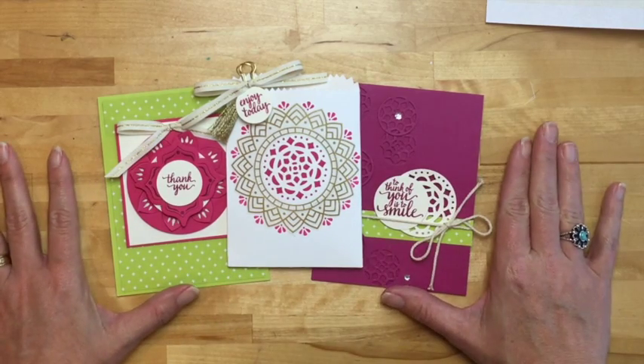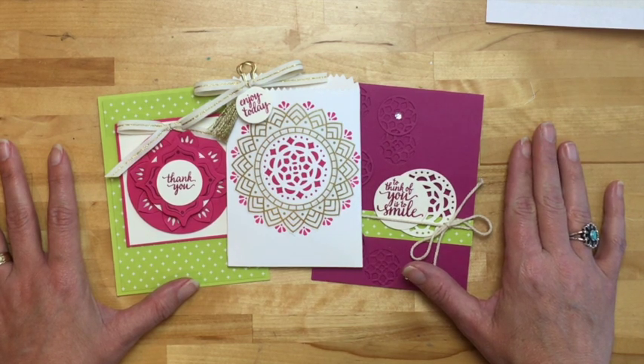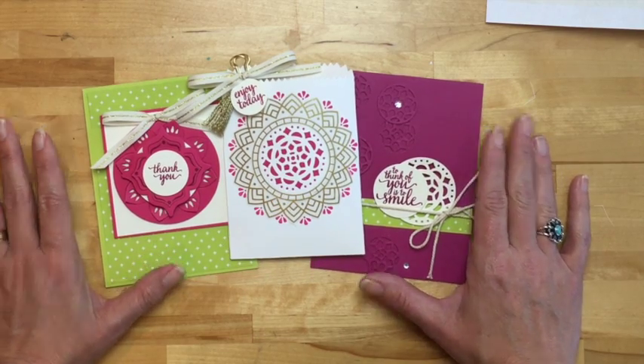Hi everybody, Erica Serwin here, and I am bringing you your three projects for my Facebook Friday, but it's not live today. I just couldn't make it work this week with the live, so I recorded. I've squeezed in some recording time, and I hope this will tide you over until the next Facebook Live.